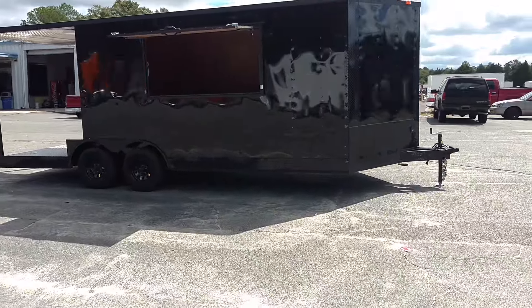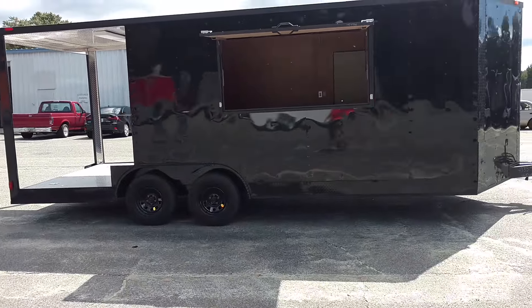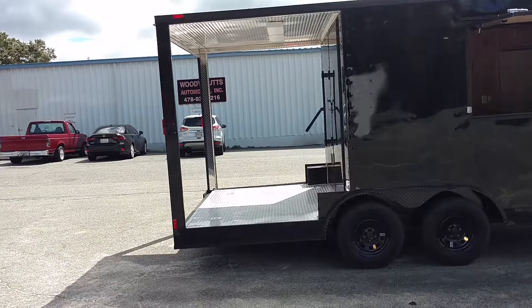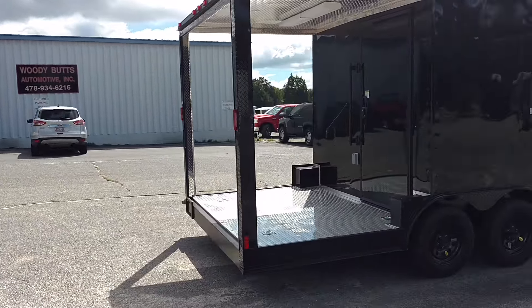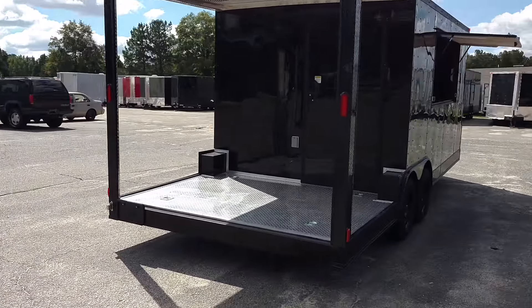Of course now you know what we can do. We take that into the fab shop, we add sinks, hood vents, walls, ceiling, whatever it is you want. Y'all know how we do it in there. So y'all just give me a call. This is the newest of the newest edition of the blackout series.